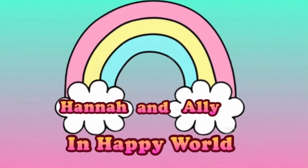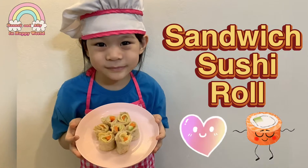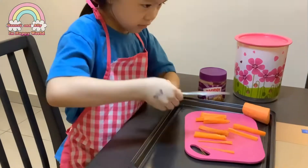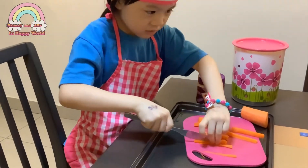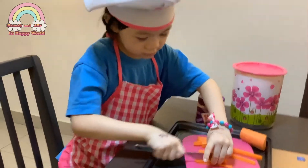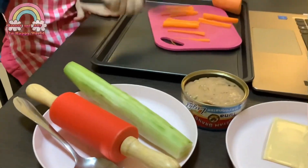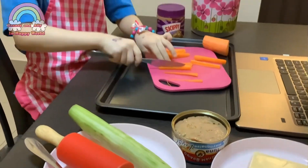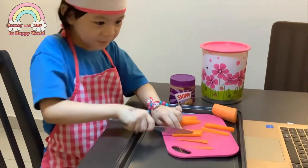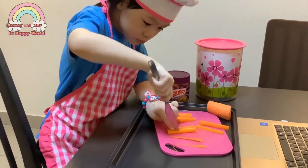Welcome to Hannah and Eileen Happy World. Hannah is cutting some carrots. Today we are making sandwich sushi rolls. Now we have cucumber, cheese, and tuna. You can also use peanut butter if you don't like all this.